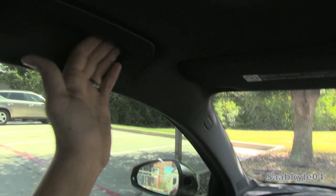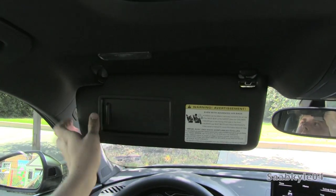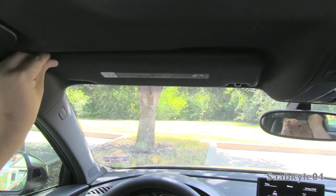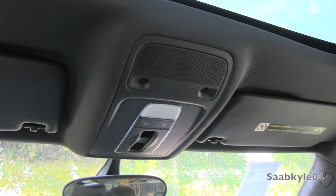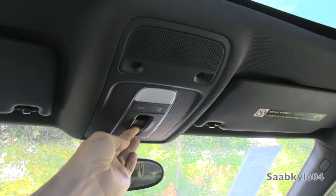Your side curtain airbags with padded A-pillars, grip handles up top, and padded visors with illuminated vanity mirrors. Your UV-view mirror is manually dimming, while on the top stack you have the microphones for your hands-free Bluetooth telephone, interior illumination, and controls for your automatic sunroof.